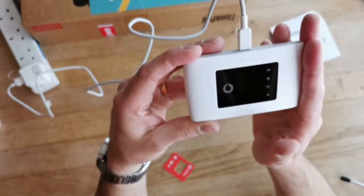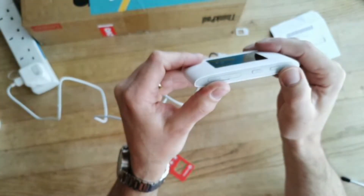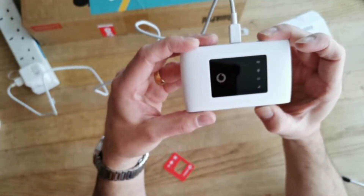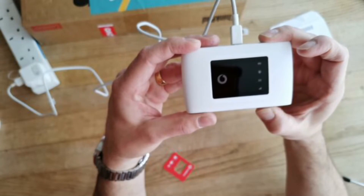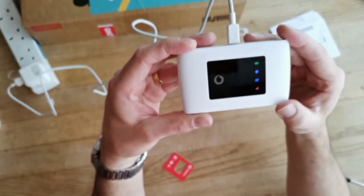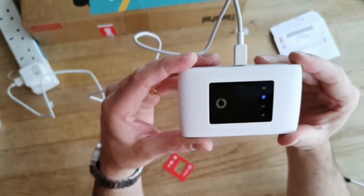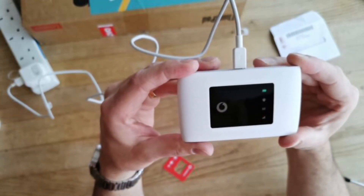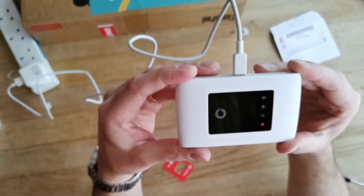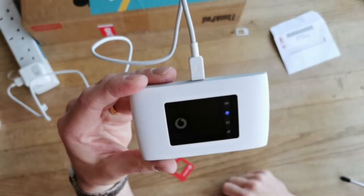We've now got our SIM card inside the unit. Next, I'm going to hold down the power button for about two seconds and see what happens. All the lights have lit up — we've got all flashy lights happening, very exciting. We'll now grab a device to see if we can connect to the Wi-Fi and test it.